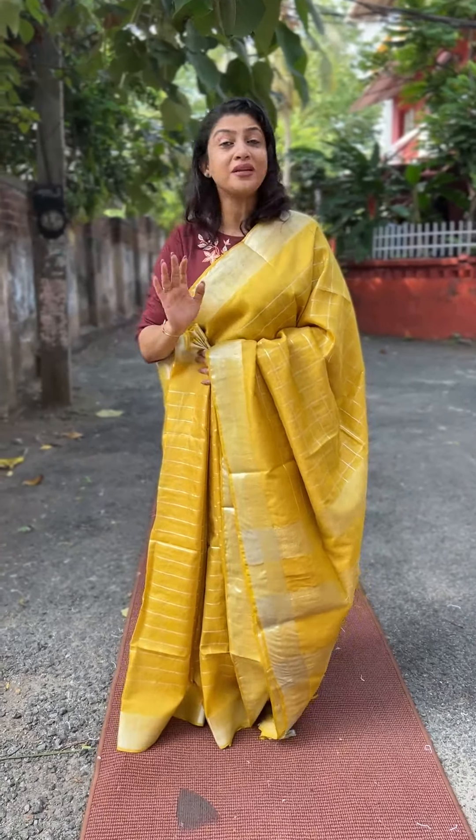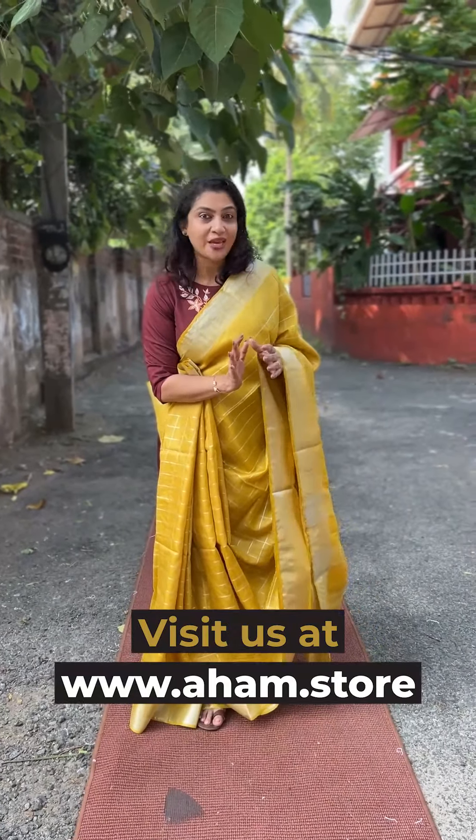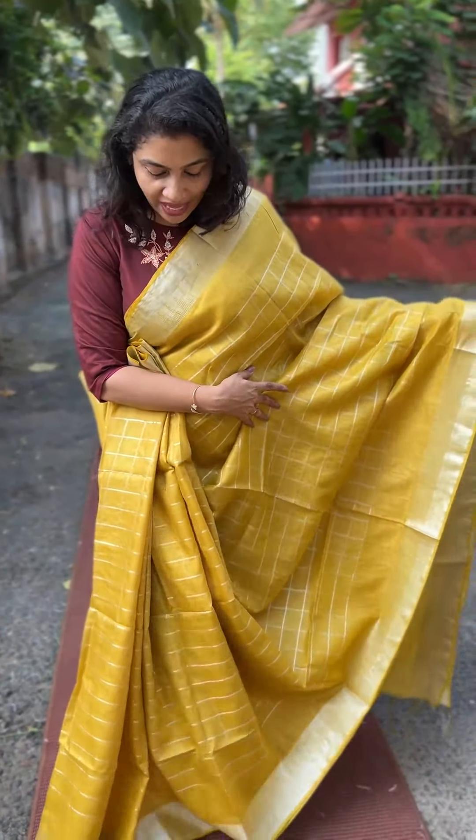It's a unique style. We have a column pattern and check weaving pattern on the body. It's a mangalgiri sari and a similarity type of sari.